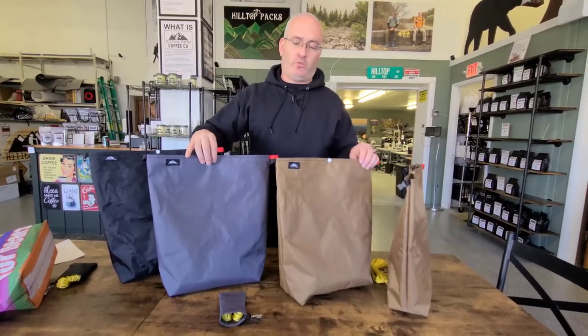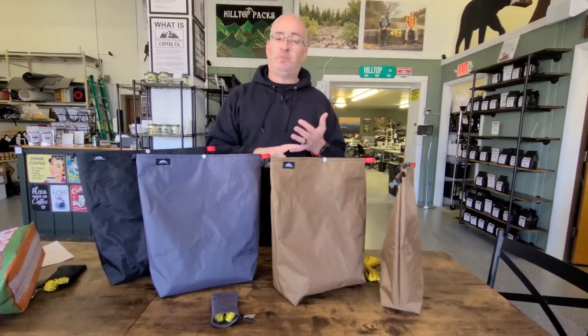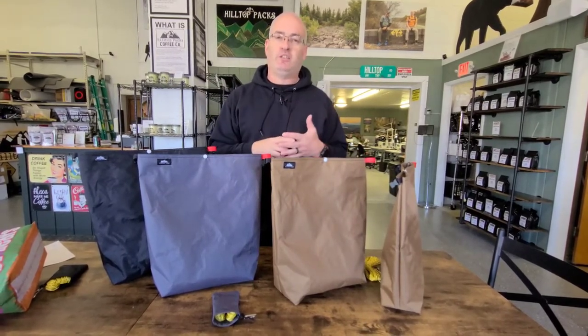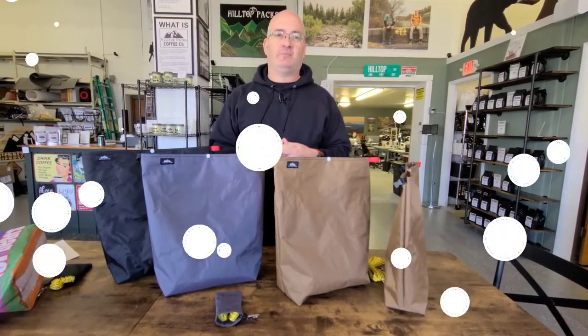These things will be very, very durable for you. So if you guys have any questions about the new line at all, please hit me up either through the website, YouTube, or any of our social media channels. We'll absolutely answer these questions as best that we can. Thank you so much for watching and we'll talk to you next time.